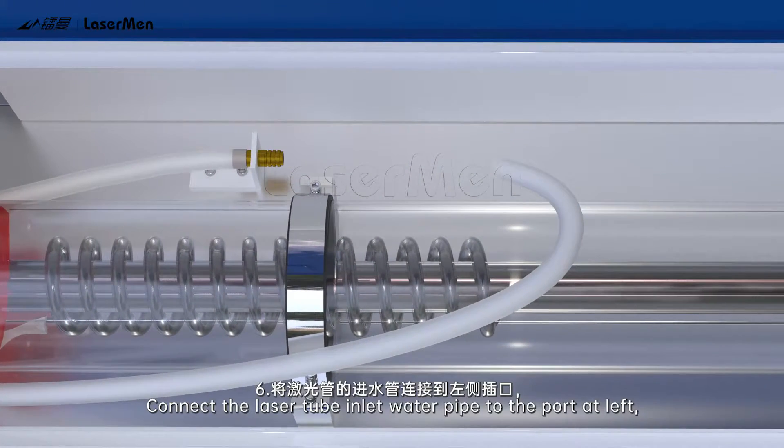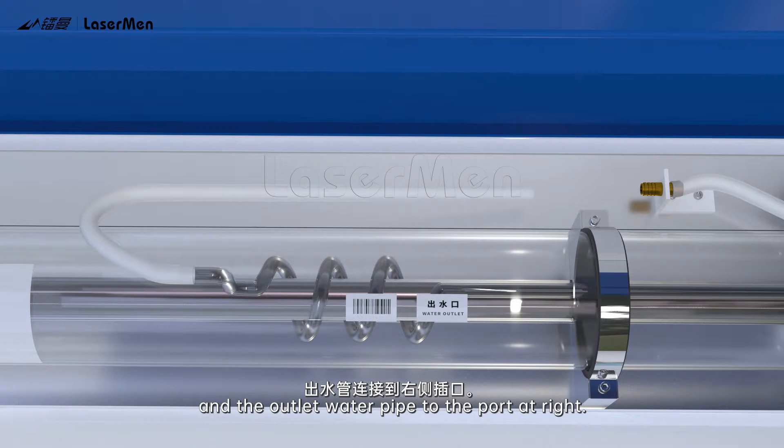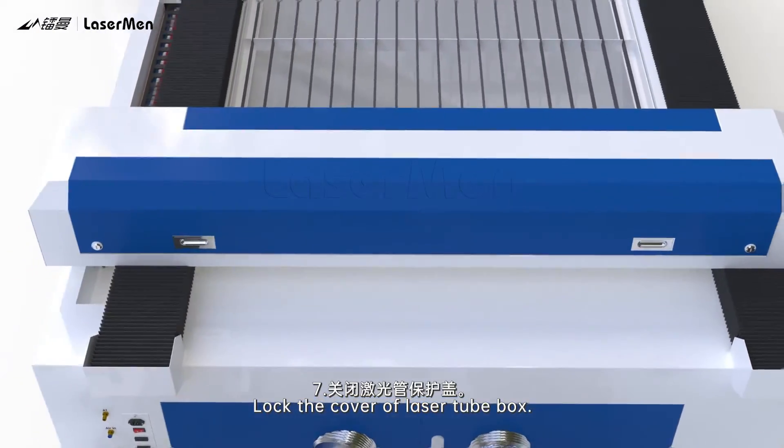Step 6: Connect the laser tube inlet water pipe to the port at left, and the outlet water pipe to the port at right. Step 7: Lock the cover of the laser tube box.